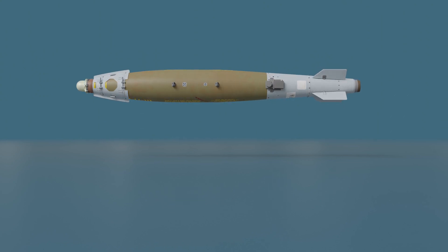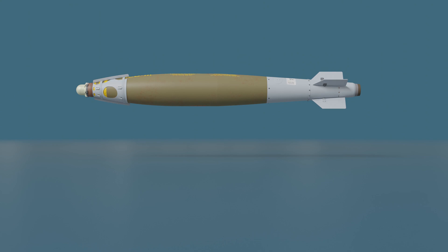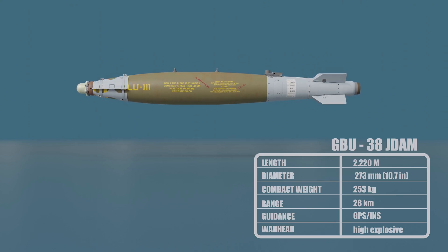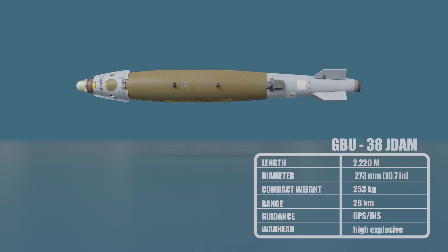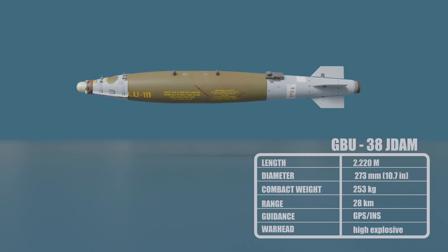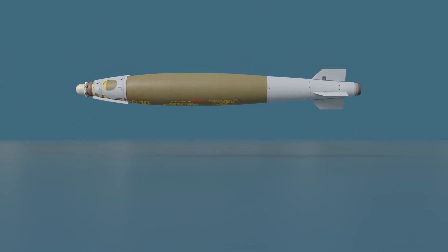The GBU-38 JDAM, Joint Direct Attack Munition, is a guidance kit that converts unguided bombs, or dumb bombs, into all-weather precision-guided munitions. The GBU-38 JDAM is a tail kit installed on existing general-purpose bombs, such as the MK-82 and MK-84. The tail kit contains an inertial navigation system and a global positioning system guidance control unit.